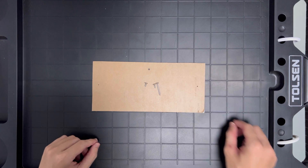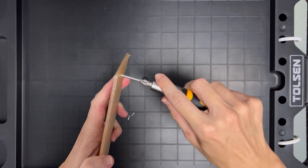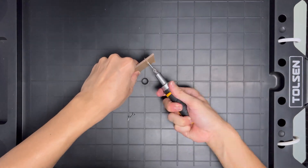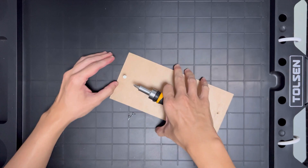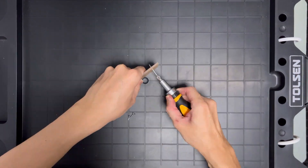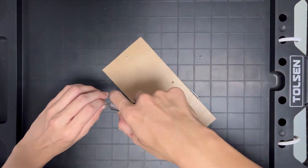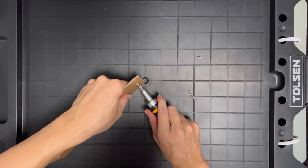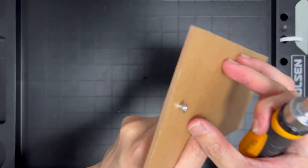A total of 3 screws are used, of which 2 of them were trimmed using a plier so that they're short enough to be screwed into the acrylic plate. As the screw tip has been trimmed off, it can be quite hard to install the screw onto the acrylic plate. I had to use the original screw to tap the hole before installing them. To save you some trouble, I recommend purchasing a shorter screw instead if you are doing this.